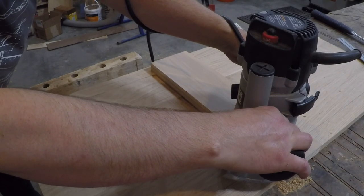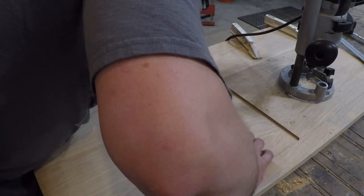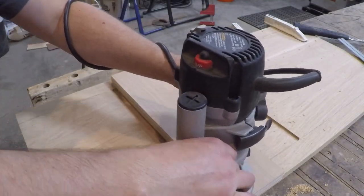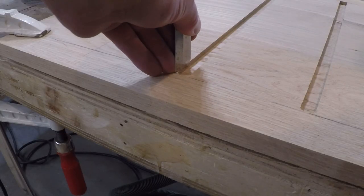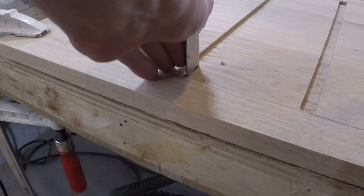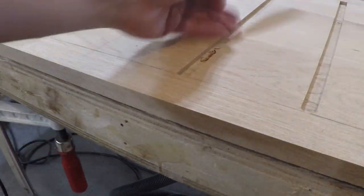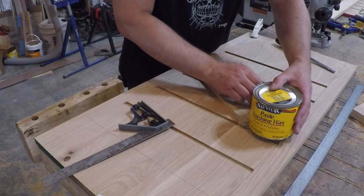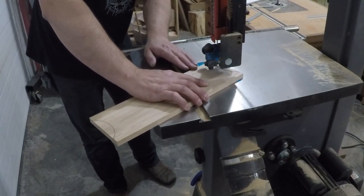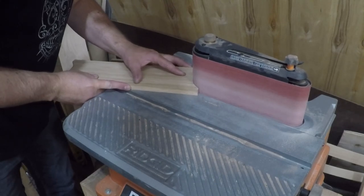I worked my way from the center out and then did the same thing on the top. The only difference is that the top ones are stopped dados. I squared up the dados with a mallet and chisel and moved on to cutting and fitting the cubby dividers. I didn't want the cubby dividers to have square ends so I used the old paste wax can trick to draw in a radius, cut it out at the bandsaw, and cleaned it up with a spindle sander. I used the first one as a template to trace out the rest and repeated the fabrication process.